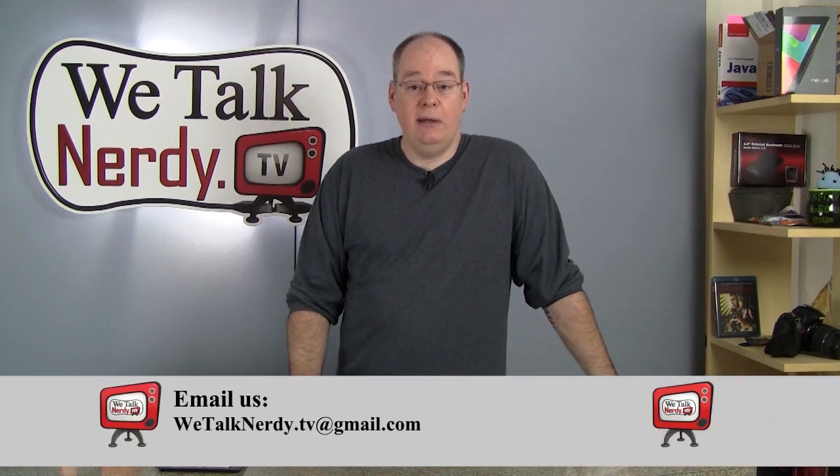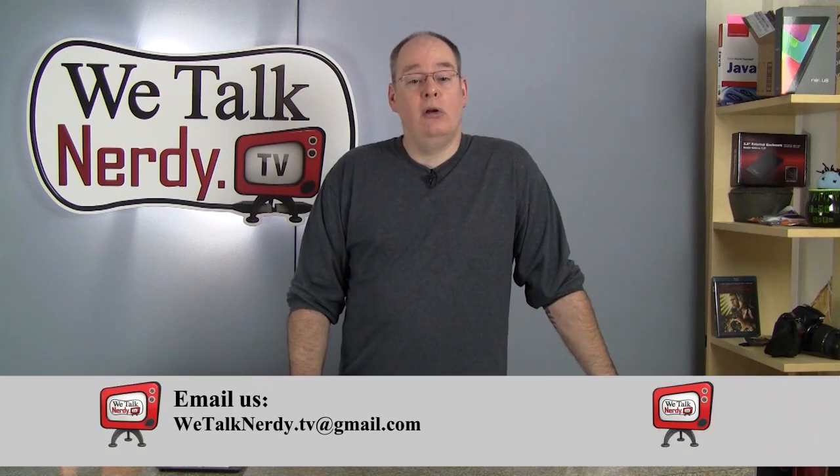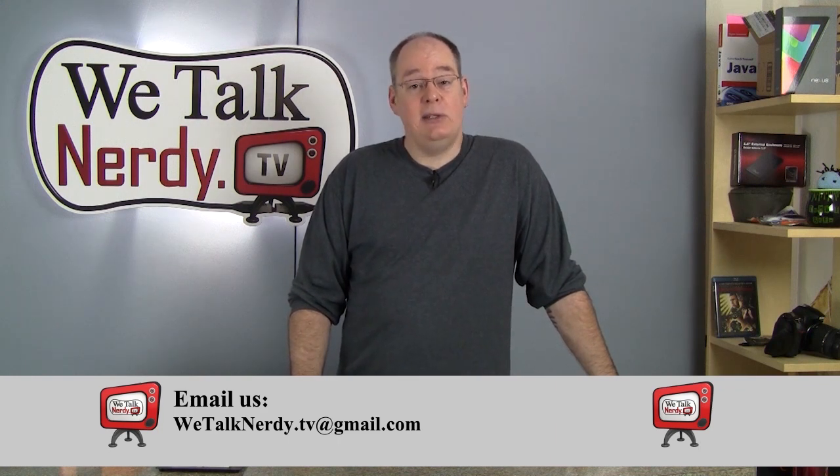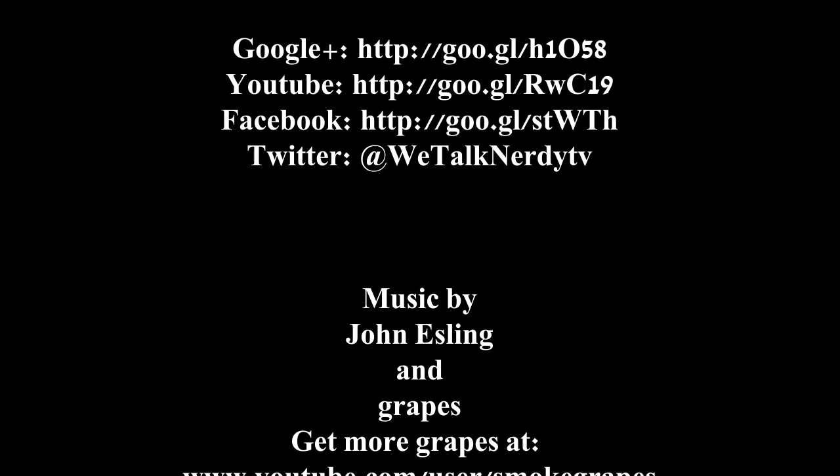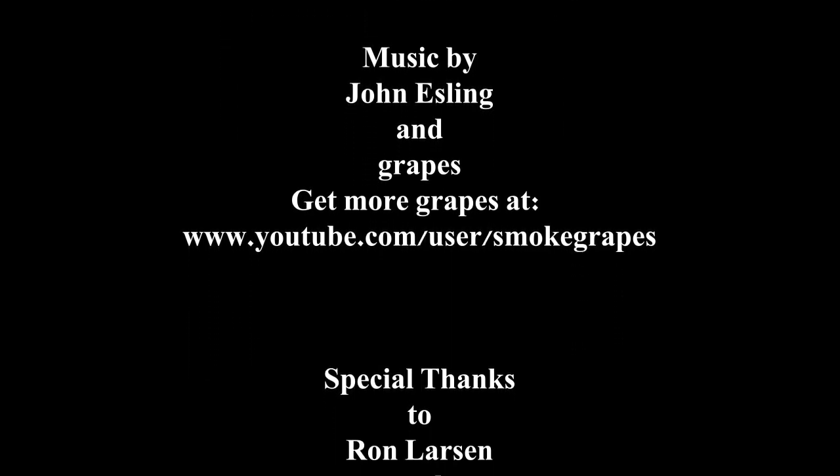I hope I've gotten you started with your Raspberry Pi and I'm sending you off in a good direction. That's it for this week — I hope you've enjoyed the show. Next week I want to show you how to replace the battery on an iPhone. I hope you'll tune in for that. And remember, if you have questions or problems and you need answers, visit us at wetalknerdy.tv and leave a comment in the comment section, or send us an email at wetalknerdy.tv@gmail.com. Thanks again for watching, and we'll see you next Monday.